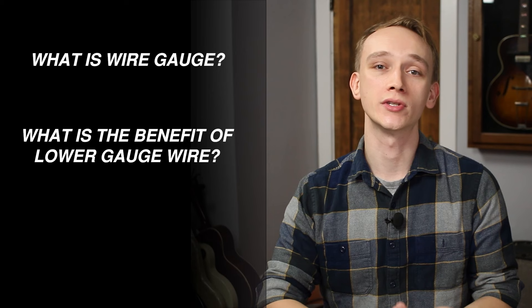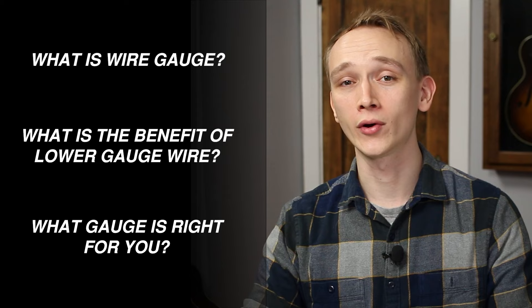What gauge speaker wire should you use? In this video, I'm teaching you how to answer that question for yourself. By the end, you'll understand what wire gauge is, the benefits of choosing lower gauge speaker wire, and you'll be able to decide if spending more is worth it for your particular system.